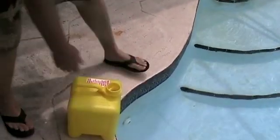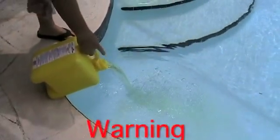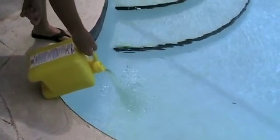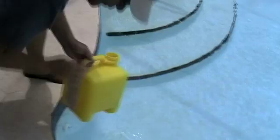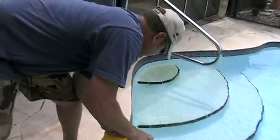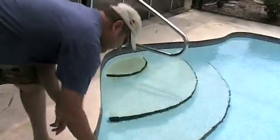Two and a half gallons of concentrated liquid chlorine. Set it on the side of the pool and lean it — one drop of this gets on your clothing and you'll burn a hole right through it. Give it a little dunk in case there's any on the outside of the jug.